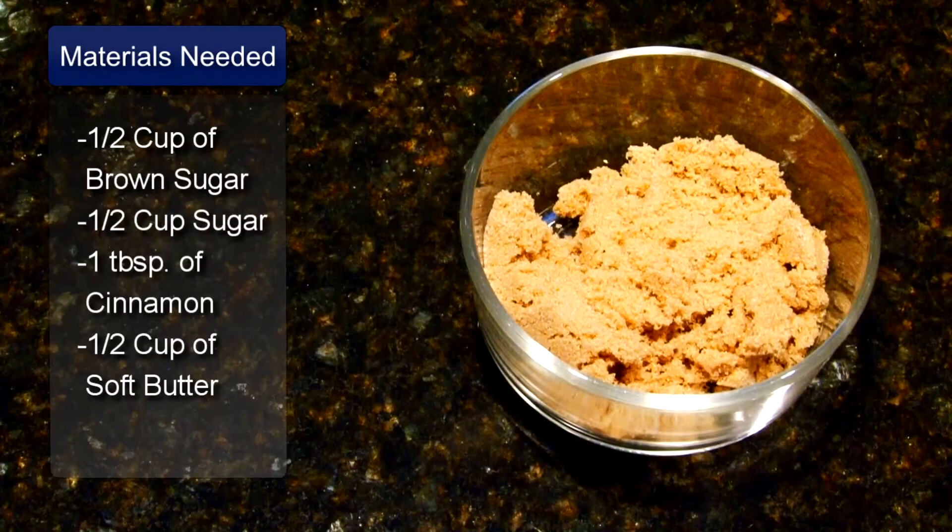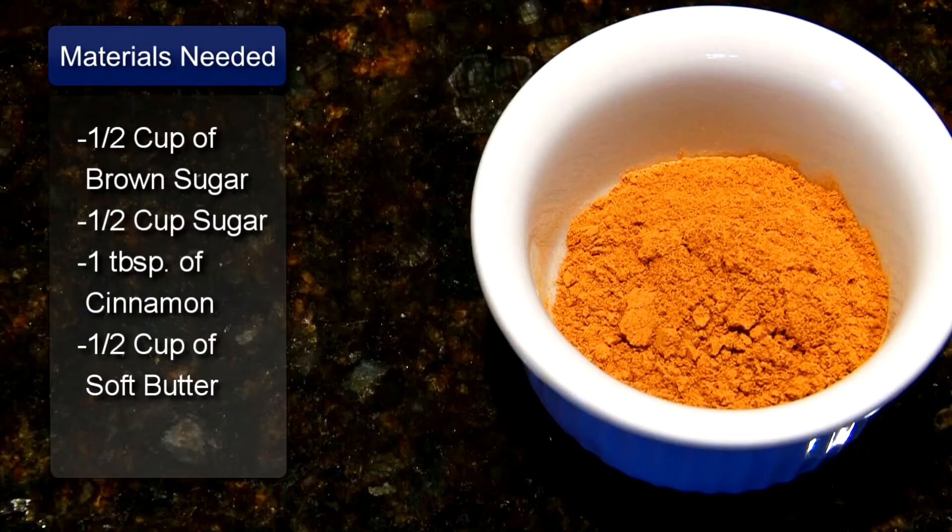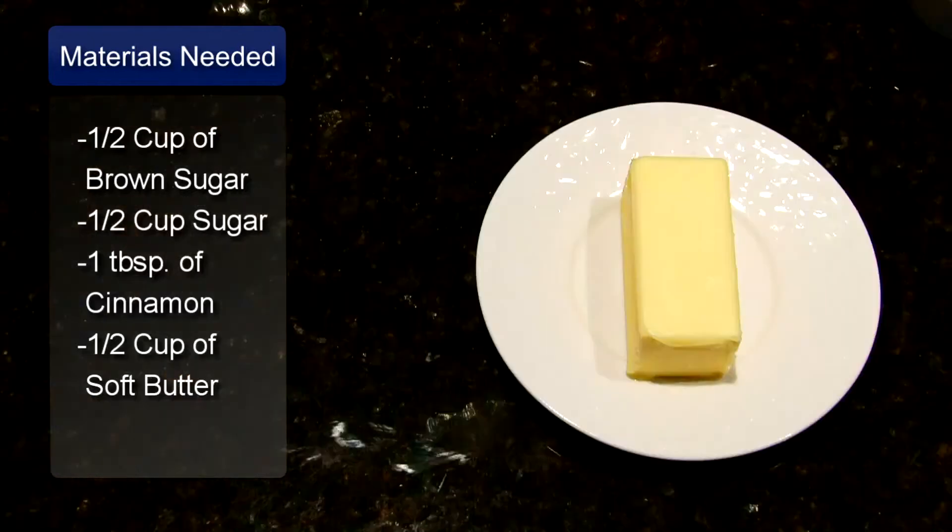And for the filling, you will need ½ cup of brown sugar, ½ cup of white sugar, 1 tablespoon of cinnamon, and ½ cup of soft butter.